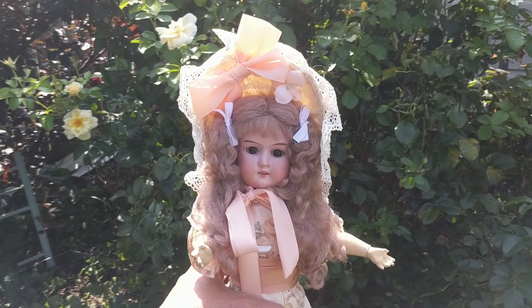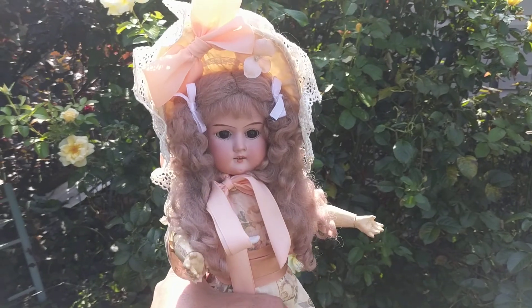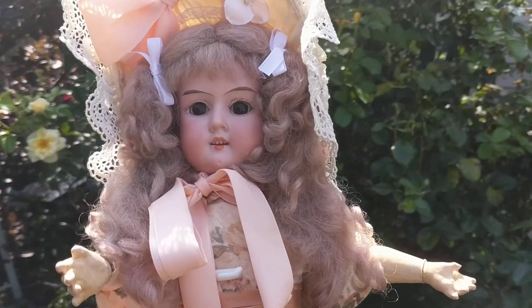Diana here from Futures Past Boutique on Long Island, and today I'm going to share with you an antique German bisque head doll made by the doll factory Armand Marseille in Germany.